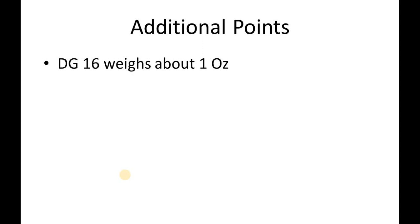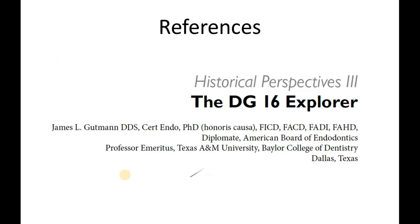Till now we have discussed the details of the DG16 Endodontic Explorer and its variations. Some additional points to keep in mind are about the weight and size of the DG16 Endodontic Explorer. Ending the presentation, the knowledge in this presentation is gained from the dental literature.